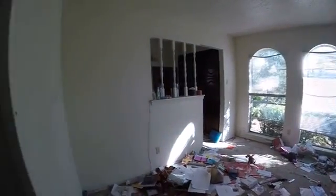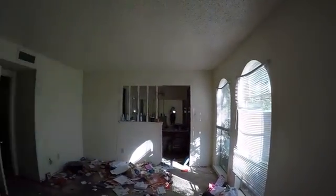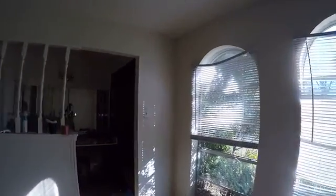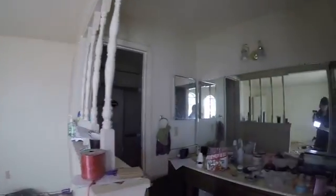Master bedroom — these blinds should probably be replaced. Closet — need a chain for the light. Just a lot of dust and dirt. There's another foundation crack there. There's no light in the ceiling in here, which is odd. Acoustic ceiling.